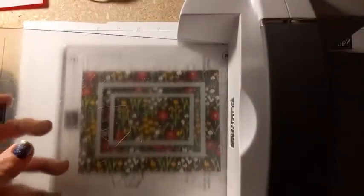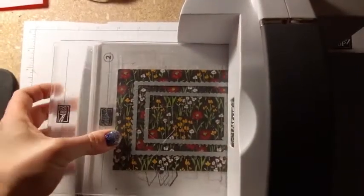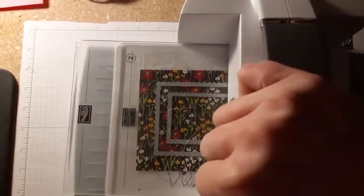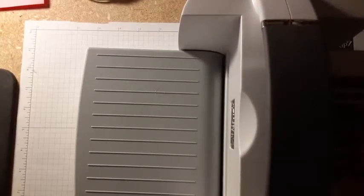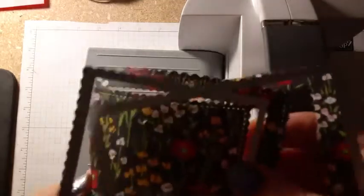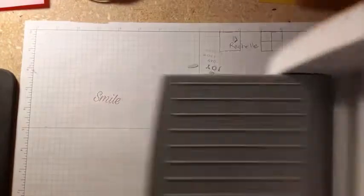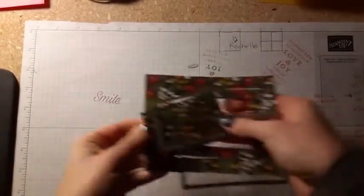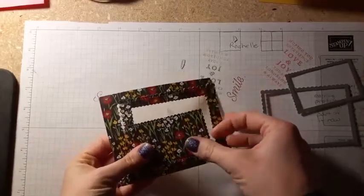Just like when you draw two lines on paper you get three sections — you're trying to get three pieces of designer series paper. You just need two dies, and you're still going to be left with three sizes of paper.